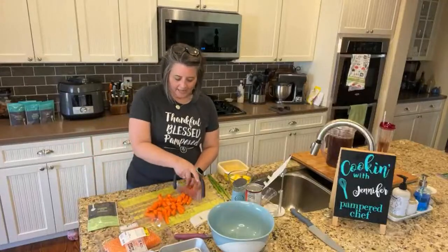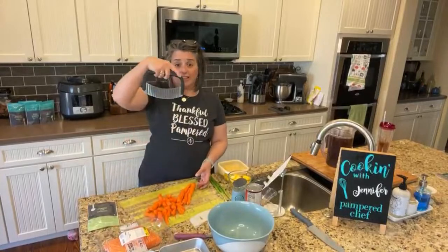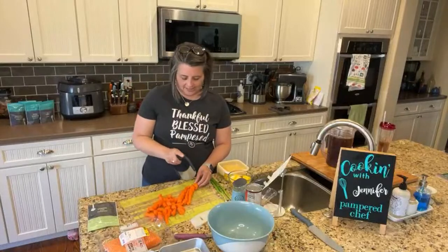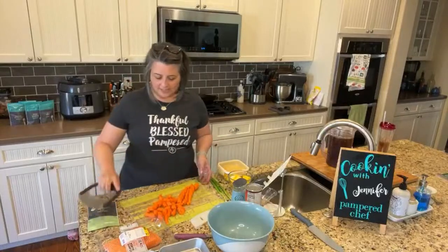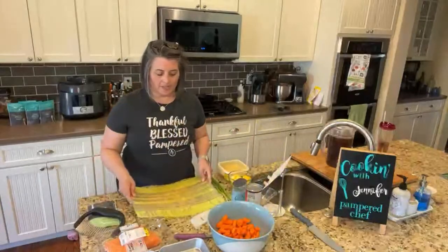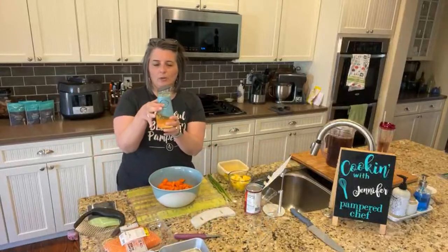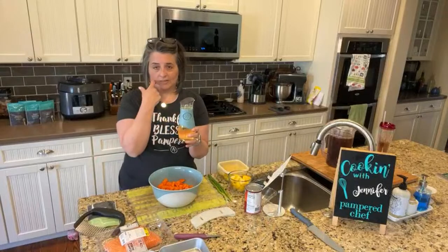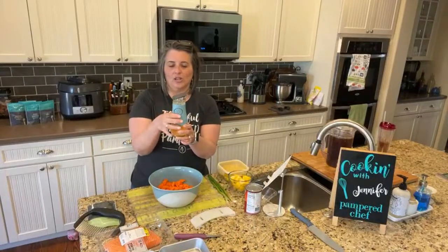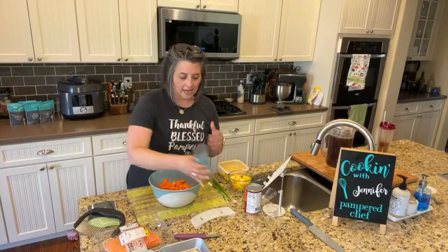I used to live in Alaska and Alaskans use a tool called an ulu — this is kind of like an ulu. It's a curved blade, but a crinkle cut blade. Crinkle cut is great because it helps keep the seasonings on. I've got my carrots here and I'm going to put them in the flexible cutting mat. We're going to put a little oil in here — just squeeze these buttons and the oil comes up. It says a tablespoon, so we're doing about half a tablespoon and we're going to toss it.